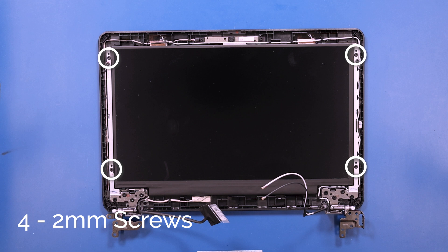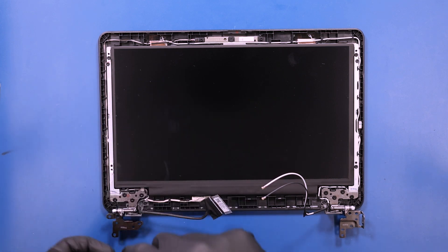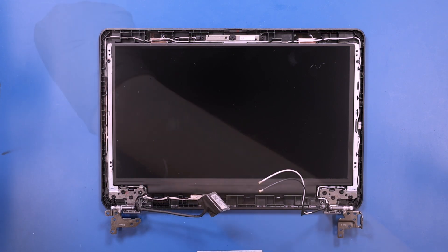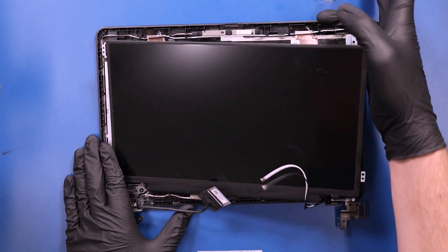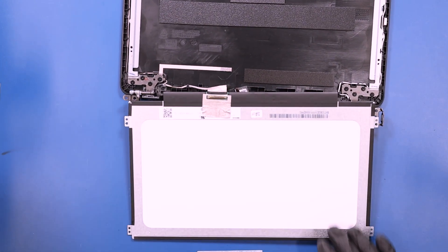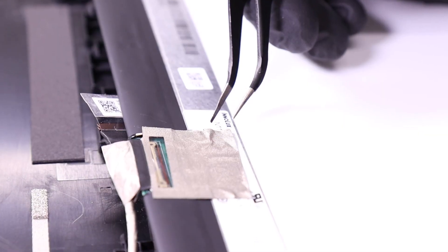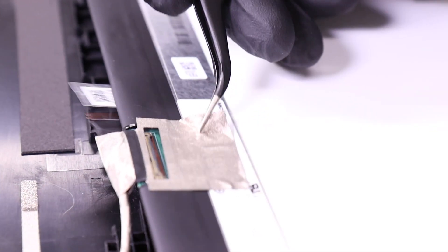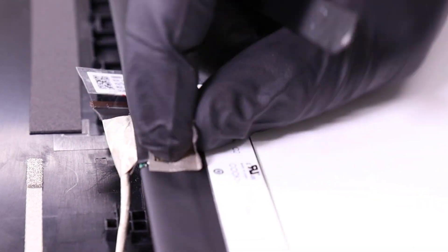Remove four 2mm screws from the LCD panel. Peel back the tape on the backside of the panel, flip open the locking clip, and unplug the LCD cable from the LCD panel.